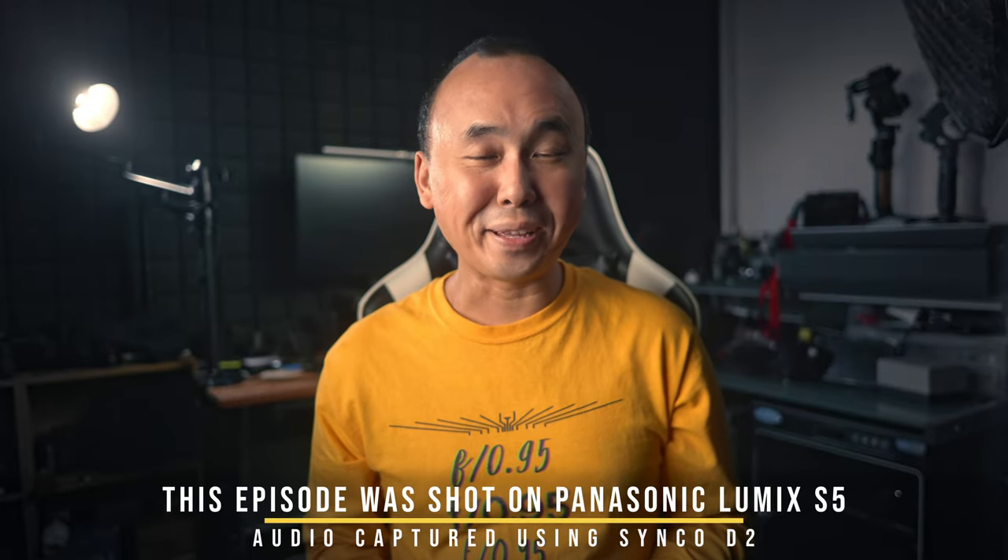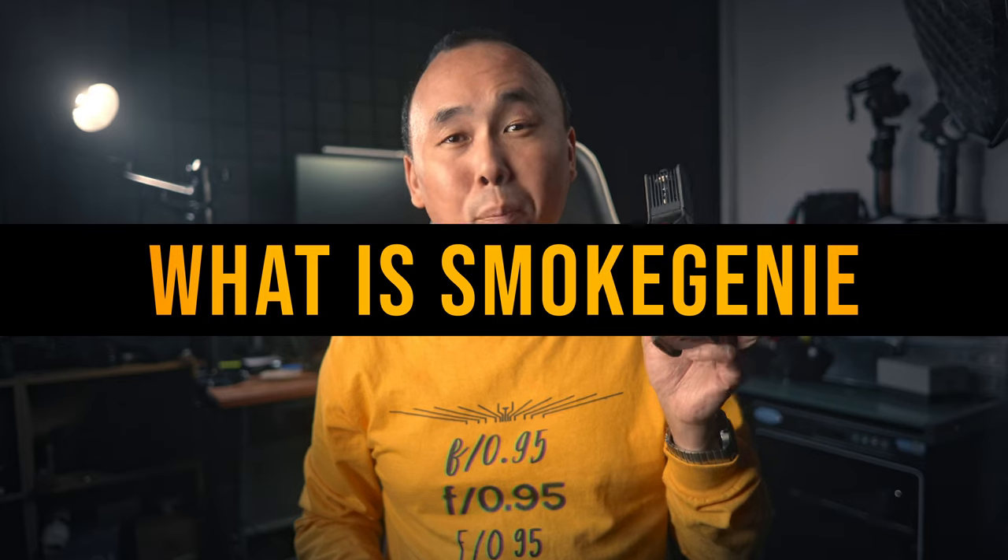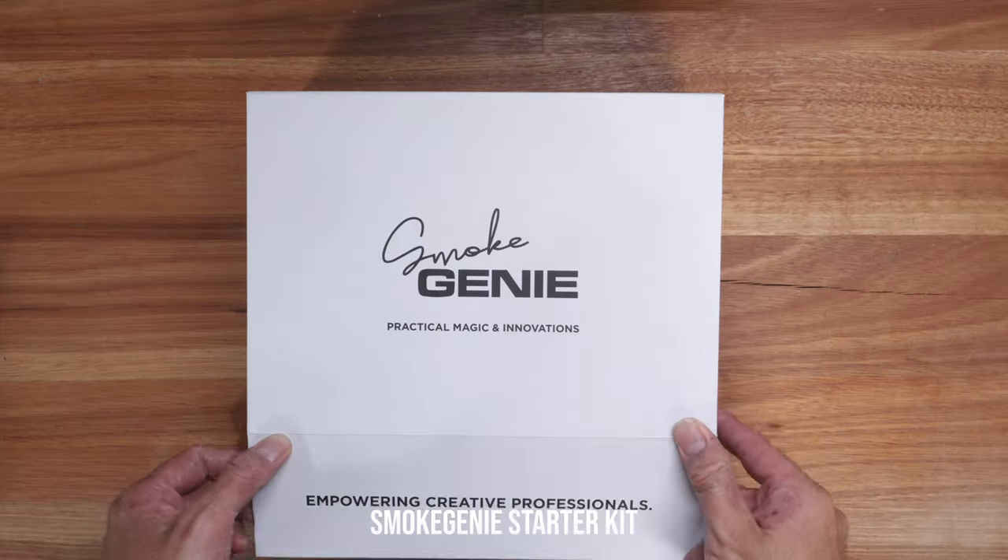Good morning everyone, Richuan here. Welcome back to the channel. Today we are going to have a look at this product — this is the Smoke Genie from PMI Gear. Smoke Genie is a small portable smoke machine. It may not be as small as the Micro Fogger which I reviewed a while ago on this channel, but you can still fit it into pretty much any camera bag very easily.